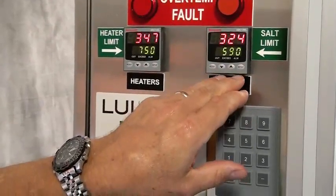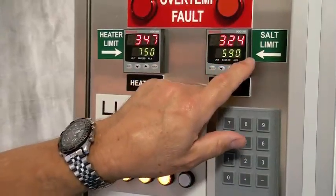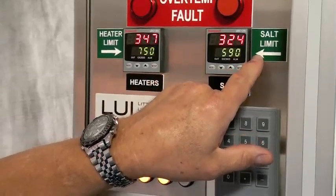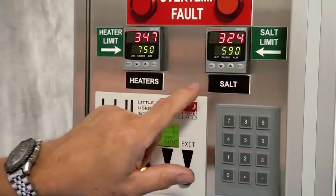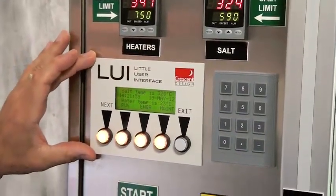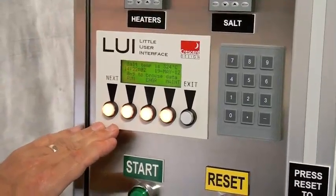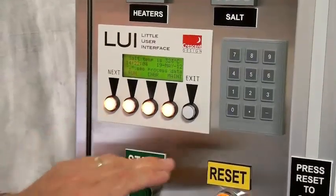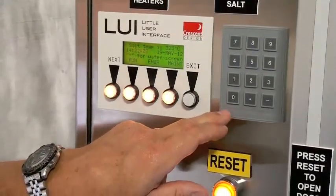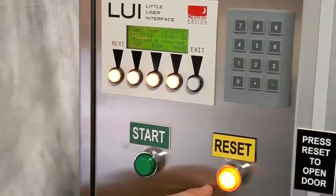This unit here is actually showing the actual salt temperature and also the over-temp limit of the salt. We don't permit this particular salt to go over 590 degrees C. We have the user interface that allows interfacing, setting parameters, and testing various components in the system, along with an associated key panel that allows browsing and data entry into the different processes.